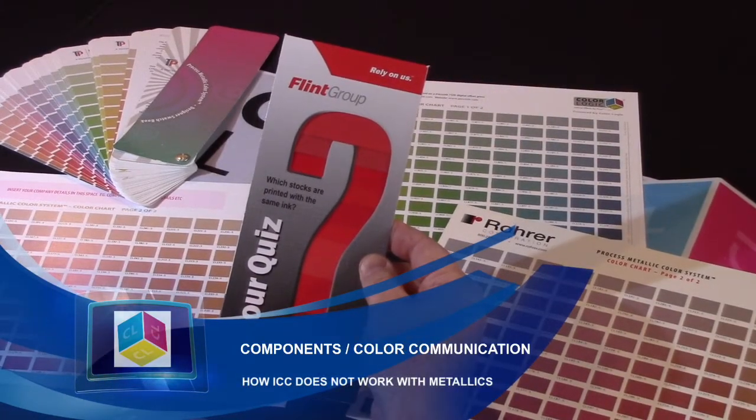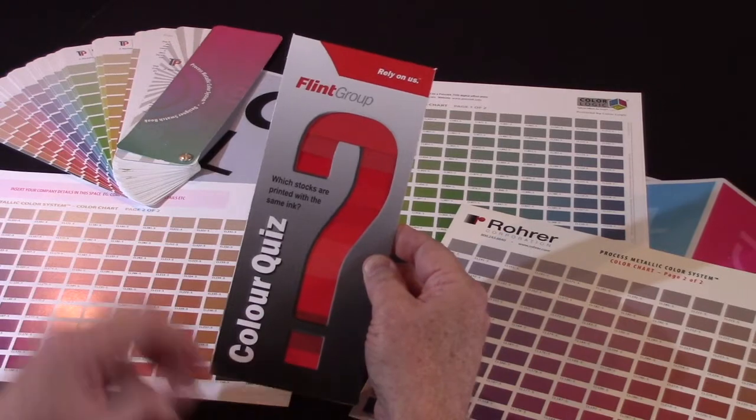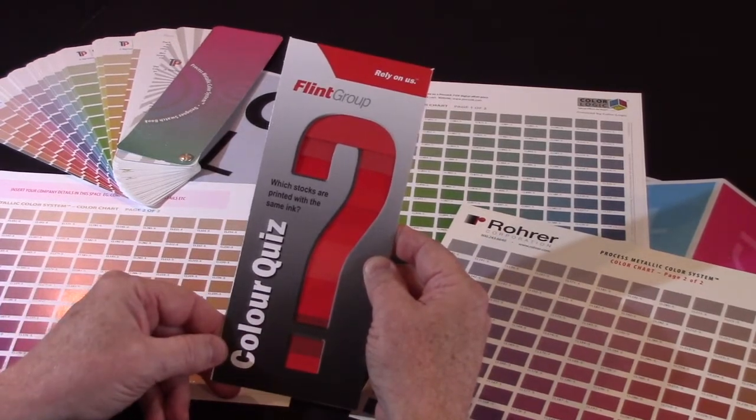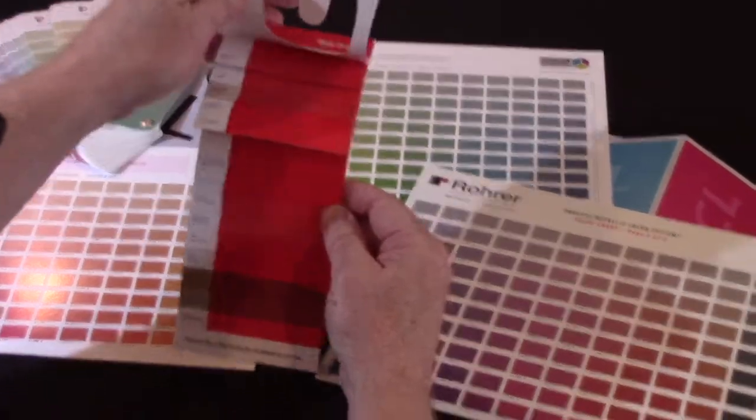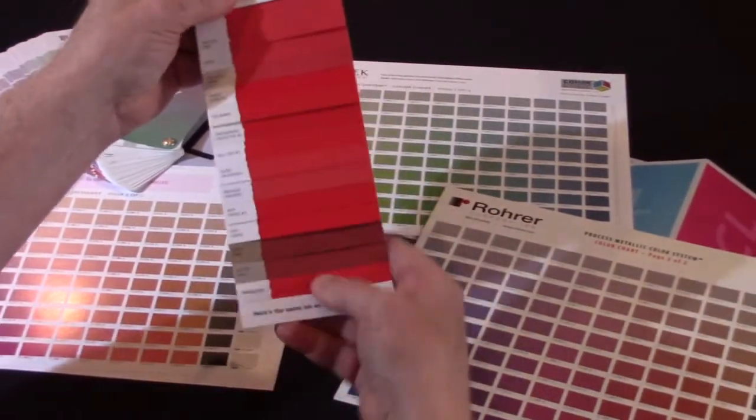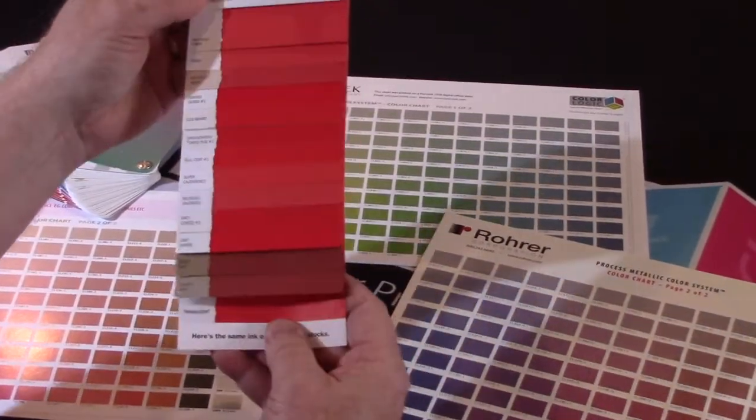This is the Flint ink color quiz on paper. What it's primarily demonstrating is that if you take the same process ink and print it on different substrates, you get different results.